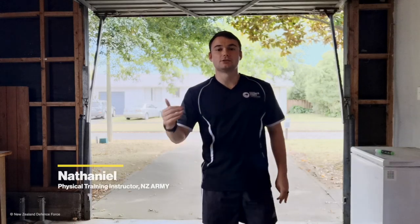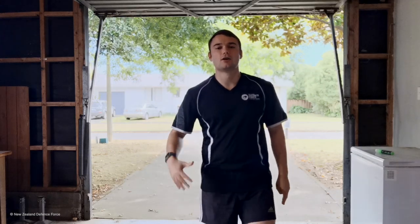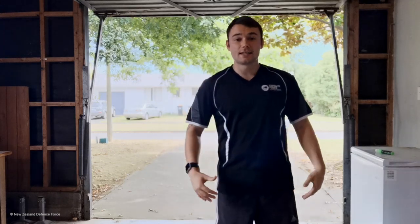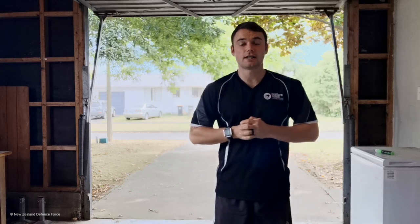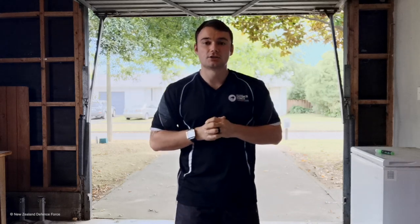Kia ora everyone, my name is Nathaniel and I'm a New Zealand Army Physical Training Instructor here in the Manawatu Region. What we thought we would prepare for you guys as New Zealand Defence Force Physical Training Instructors is a couple of challenges posted on social media platforms NZDF-wide to try and promote you guys to get up and out of your chairs.